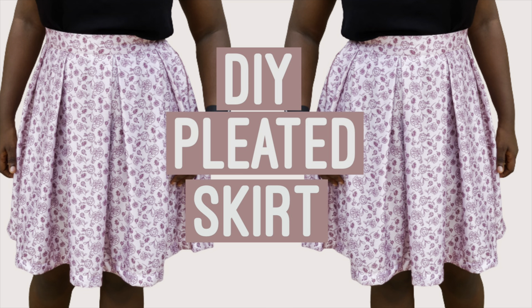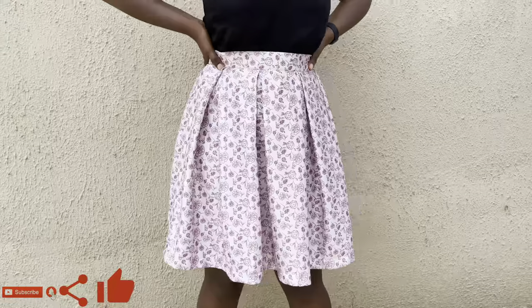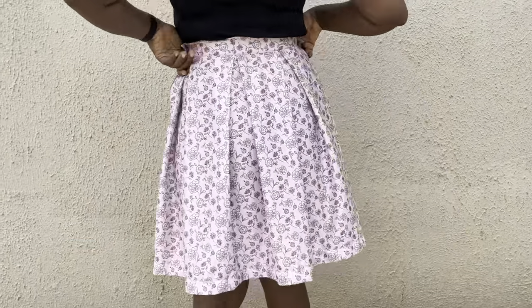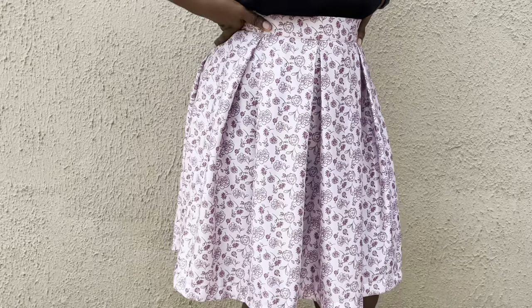Hi guys, welcome and welcome back to my channel. If you're a returning subscriber, welcome back, and if you're new here, welcome. In today's video I'm going to be showing you how to make a pleated skirt like what I'm wearing right here, so if that's something you'd like to see, definitely keep watching. It promises to be another fun and detailed tutorial.